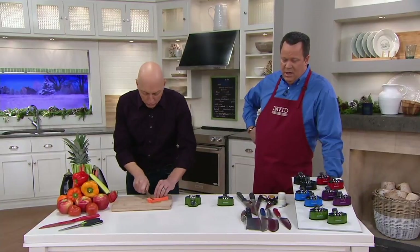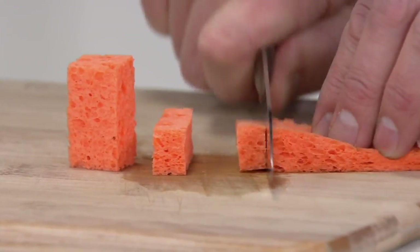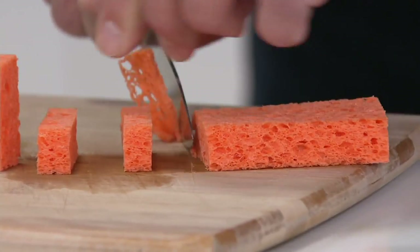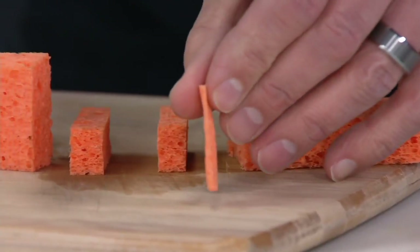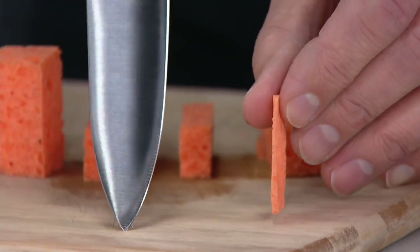Let's go back to that sponge now - we'll come in for a nice close-up. Let's see if we can cut the sponge from what was a dull, useless knife. And it literally goes through it like a hot knife through butter. Now I'm trying to cut a really skinny, thin piece - like sushi-grade sponge. That's brand new again now.